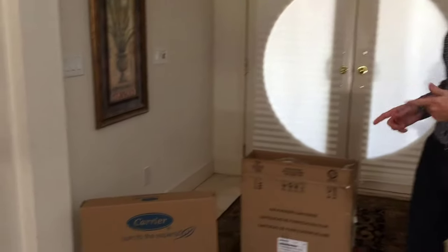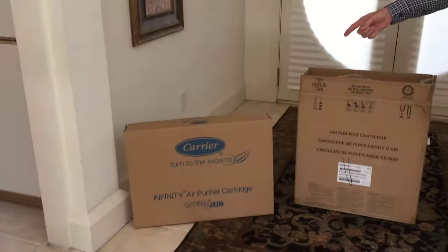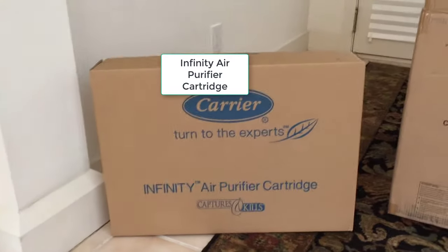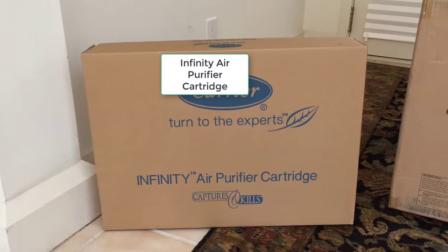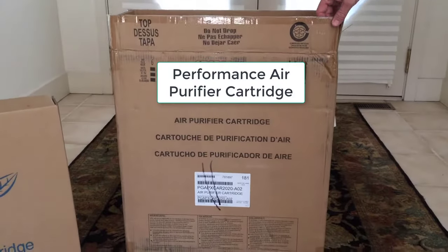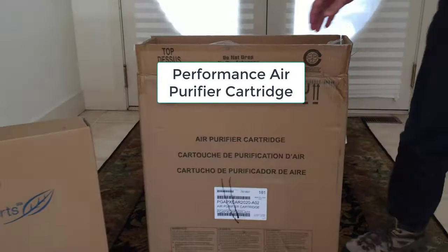Hi, this is Kevin with Atomic Filters. Today I'm going to talk about the Carrier air purifier cartridges. They make two different air purifier cartridges. One is the germicidal air purifier cartridge from the Infinity Series, and the other is the air purifier cartridge for the Performance Series. The Performance Series is MERV 13 and it's a thinner filter.